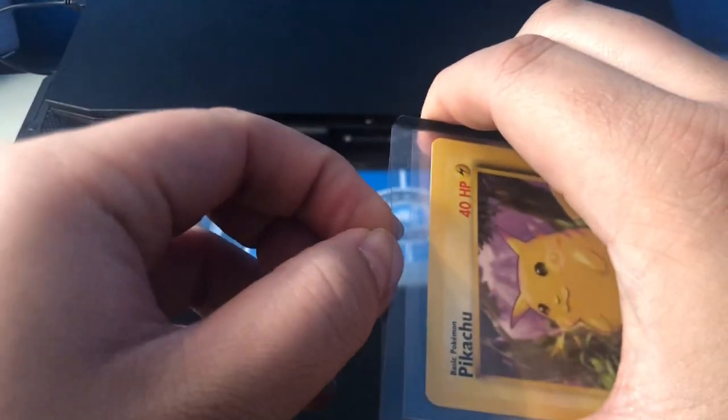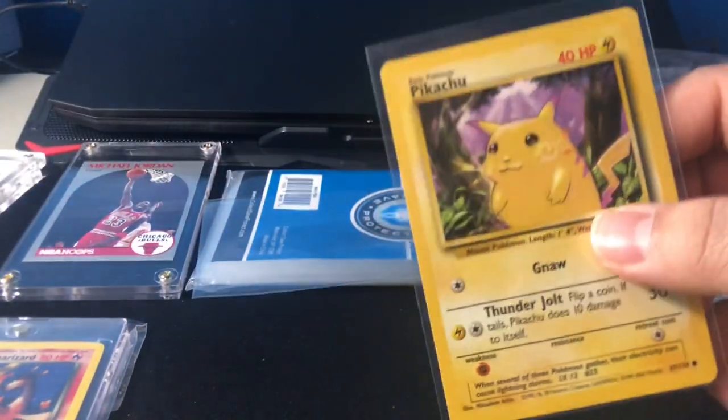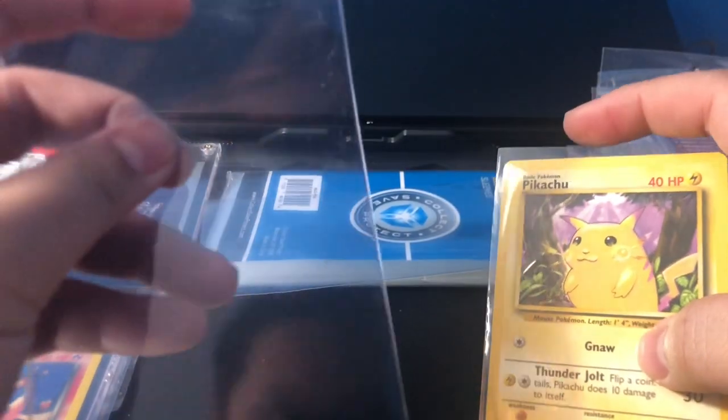The problem with this one is there's too much leeway for the card moving around. It doesn't really help with the corners or the edges. But either way, it's an awesome combo to use if you just want to store cards.